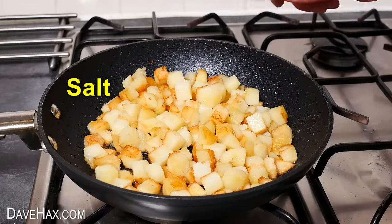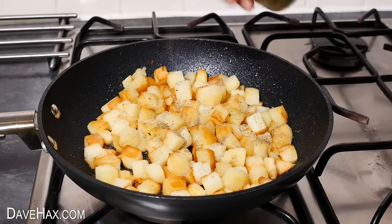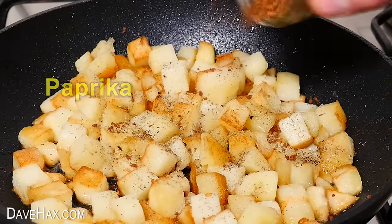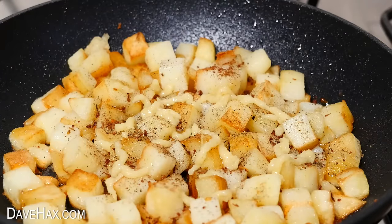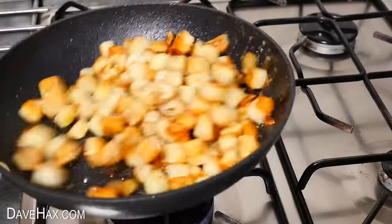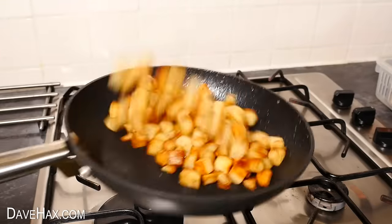Next I added a little bit of salt, ground pepper, some paprika, and a squirt of garlic purée. Mix it in as they continue to cook — it gives them a lovely coating. I carefully tossed them around in the pan.